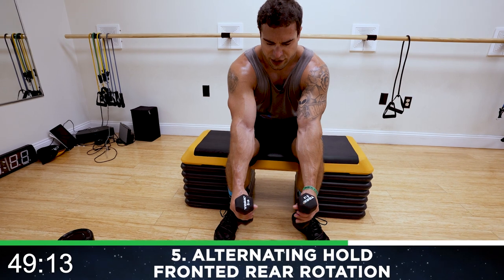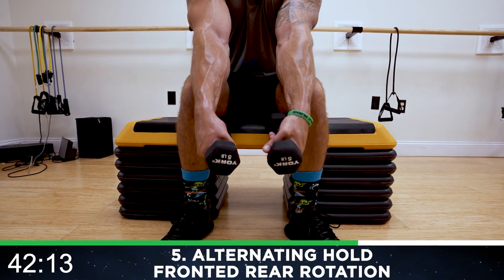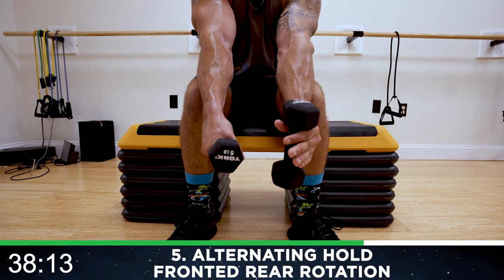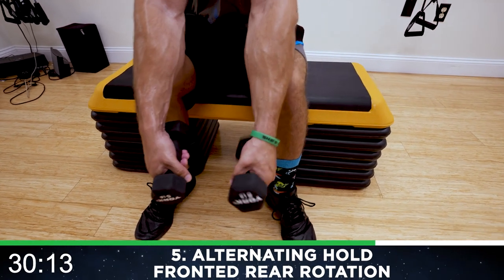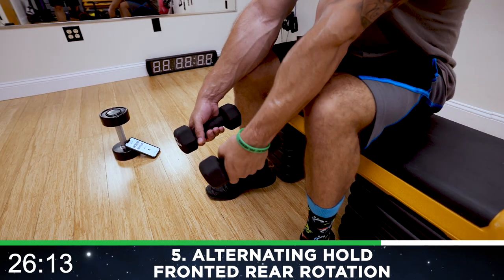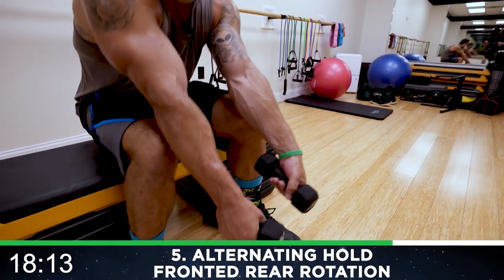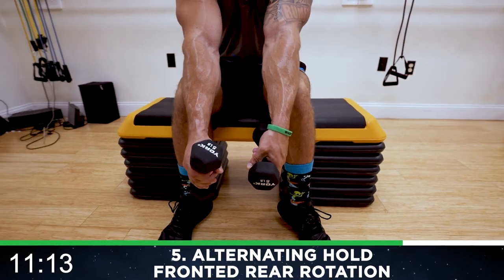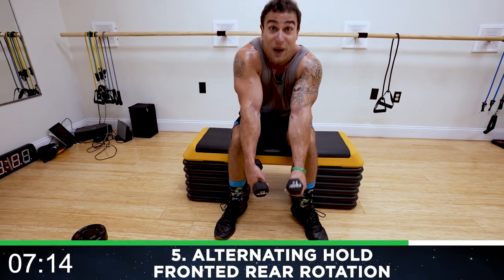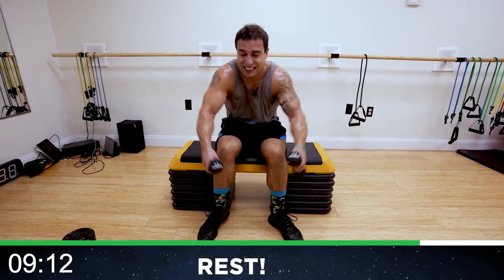We're going to the alternating hold fronted rear rotation over the legs — hands on the front part of the dumbbell. Round five, go — back and now alternate. You're squeezing and holding in that rear back position and alternating, holding the front part of that dumbbell, keeping it engaged. Chase that pump. Half time — come on, shaking now, back at it. My forearms are on fire — I love it. We're fighting together, we're getting better together. Keep fighting — you can do this, believe in yourself. Five more seconds. Rest — oh my god, let's go!